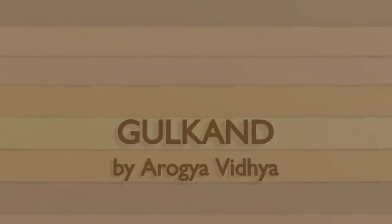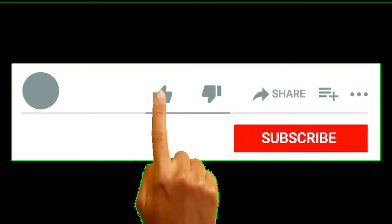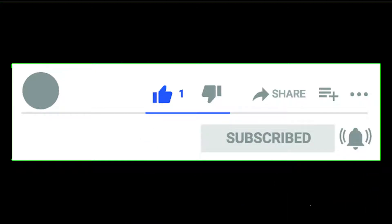Hello and welcome to Aarokya Vidya, your guide to feel, heal and nourish. Subscribe and turn on the notifications so you don't miss any of my future videos.